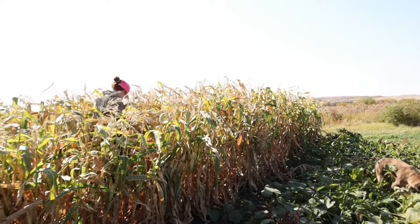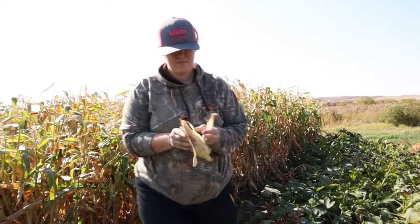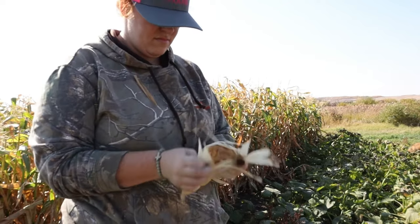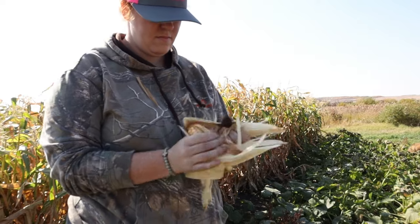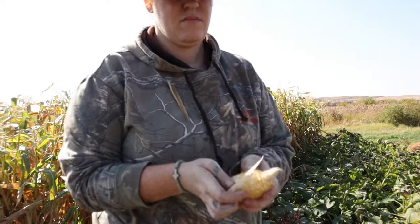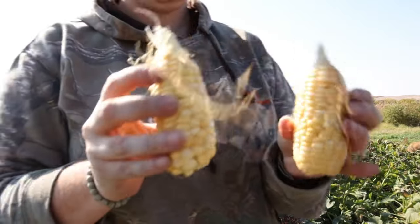Improper fertilization of the actual cobs itself will have cobs missing or shorter ends, such as the ones I'm going to show you here. The key is that you want to space them close together, about a foot apart. I do six rows total, so the inner four will produce the best and the outer two will perform poorly.